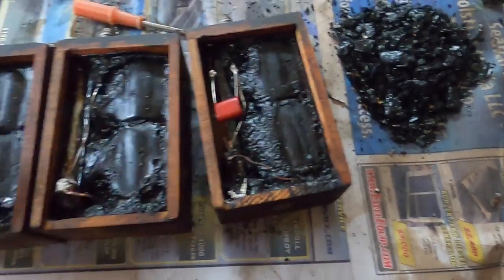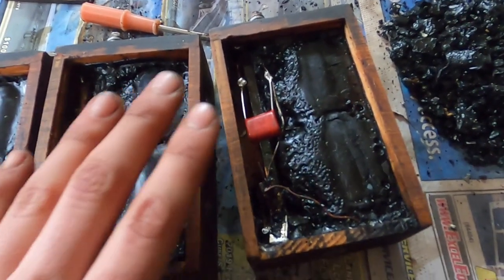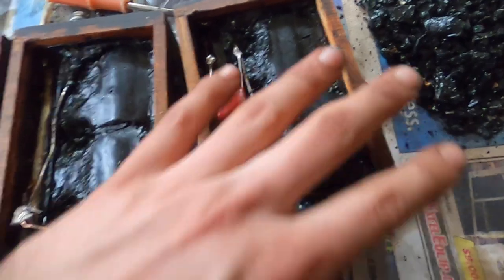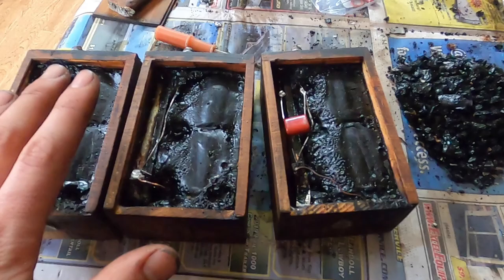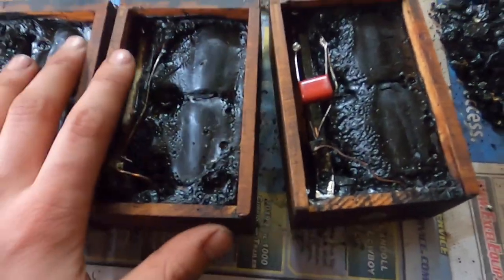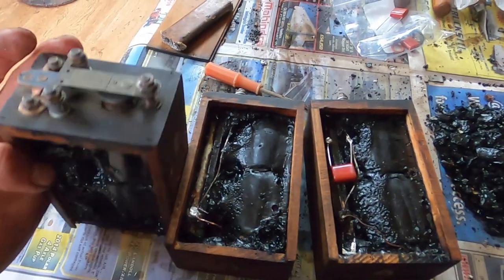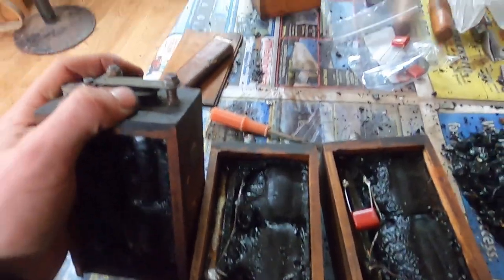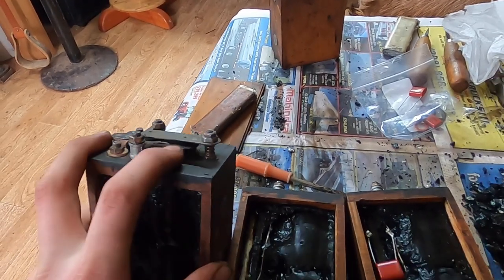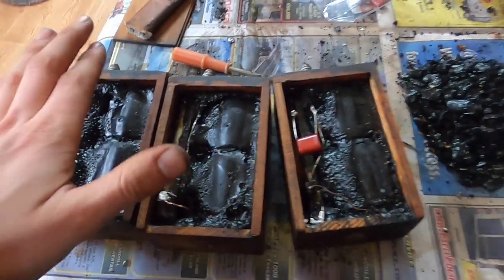I'm going to solder this back together on all of these, and then put the backs on and take them into Antique Auto Ranch to get them tested on the spark machine and the gaps adjusted before I pour the tar back in — in case something is wrong or doesn't work. I want to make sure they all work before I repot them. It's not terribly hard, definitely doable. If they do need full work, there are people who rebuild them completely for around $300 for a set of four. I'm just going to clean mine and run a little 400 grit sandpaper on the contacts.